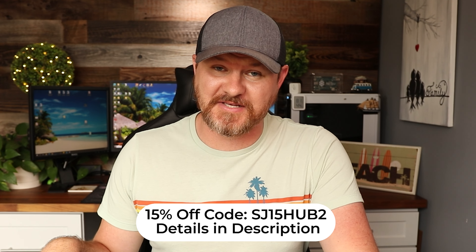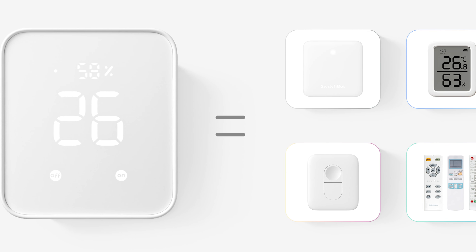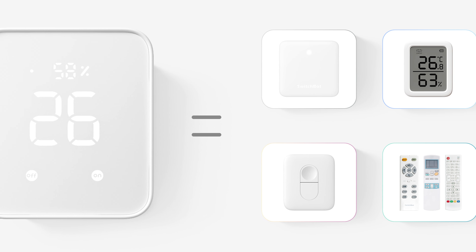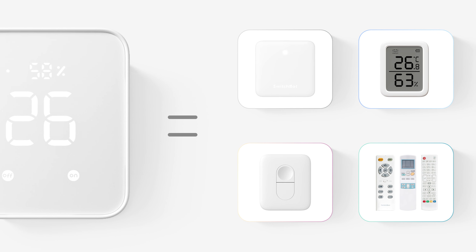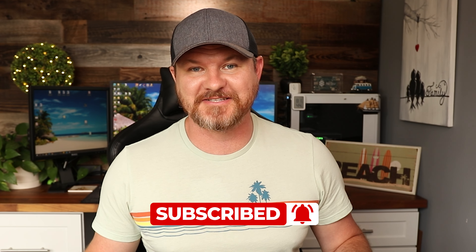Everything packed into this little device makes it a great value. If you use the coupon code below, you'll get an additional 15% off whether you buy on Amazon or the SwitchBot website. You get a smart home hub, temperature and humidity display, physical smart buttons, and an IR blaster with a light sensor — pretty awesome. Links are in the description below. If this video was helpful, give it a thumbs up and subscribe for more content like this.